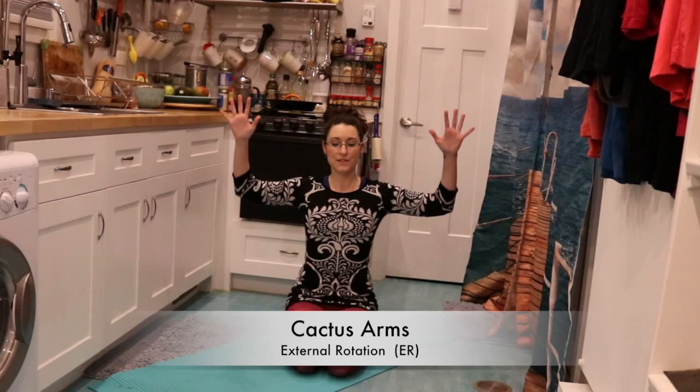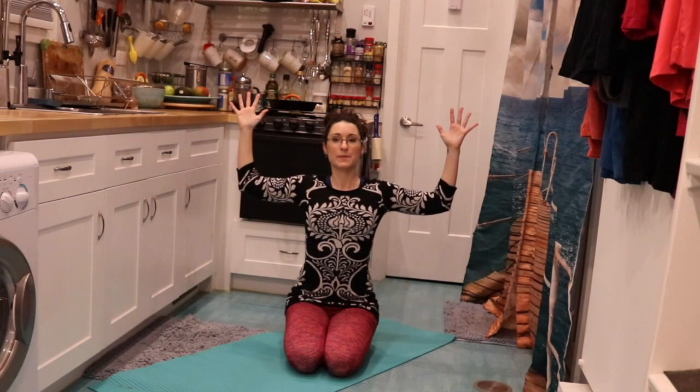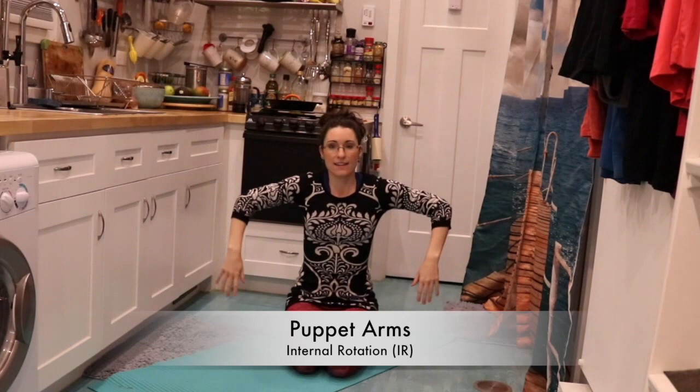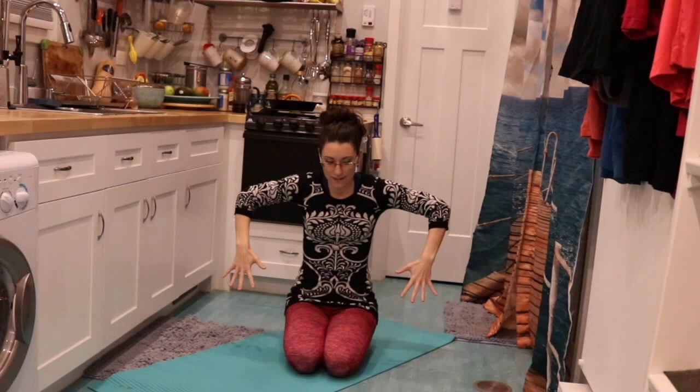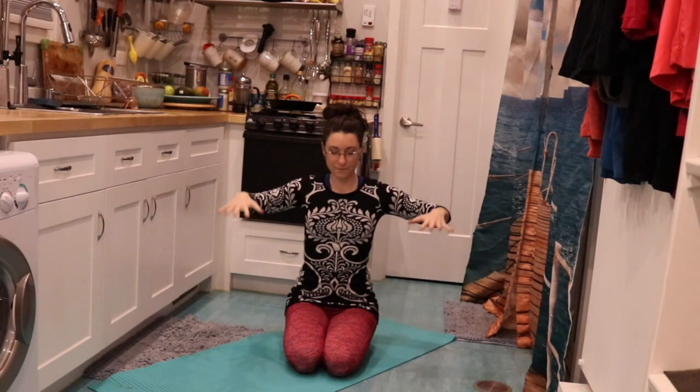One of the other positions we like to play with is cactus. I love cactus, especially lying on the back — you can just drop the arms back into the floor, let everything relax and really open up. This is an externally rotated position. If I drop into what I like to call the puppet pose, where my arms are just dangling, that's internally rotated — and you can spin back and forth between those two. In external rotation, notice how I move naturally into some neck extension and thoracic spine extension. As I internally rotate, I tend to move into neck flexion and thoracic spine flexion.